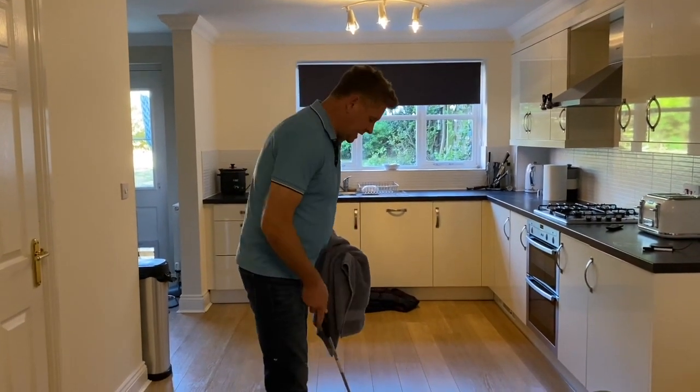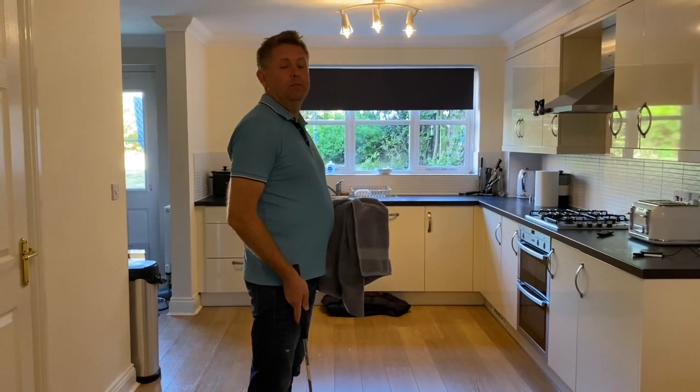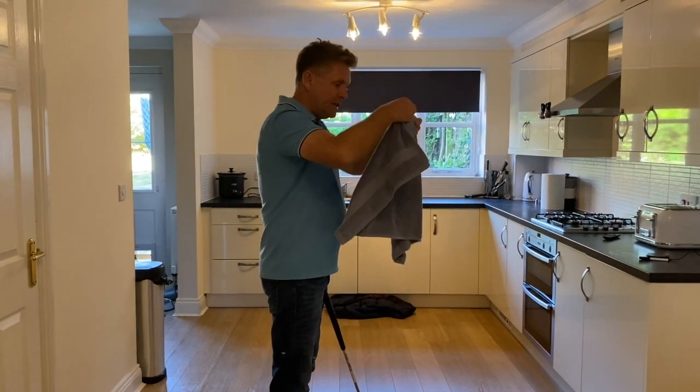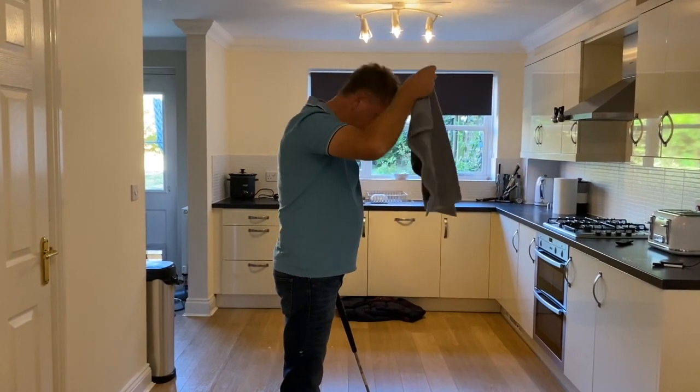What we're looking at today is how much your body moves, because the less you can keep your body moving when you putt, the better. So what you're going to do is get a towel and stick it on your head, but make sure it doesn't sit on your shoulder because obviously they move.